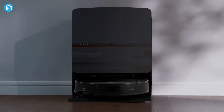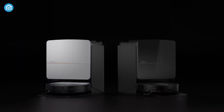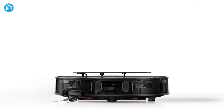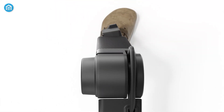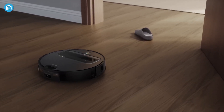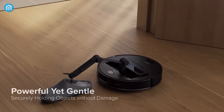The Roborock Saros Z70 is a game-changer for robot vacuums. It's part of Roborock's Saros series, which also includes the Saros X and Saros XR. What sets the Z70 apart is its OmniGrip mechanical arm — a 5-axis arm that can manipulate objects weighing less than 300 grams, like socks or small toys. This arm is the first of its kind in a mass-produced robot vacuum, designed to remove obstacles from the cleaning path, making it especially useful in homes with clutter.